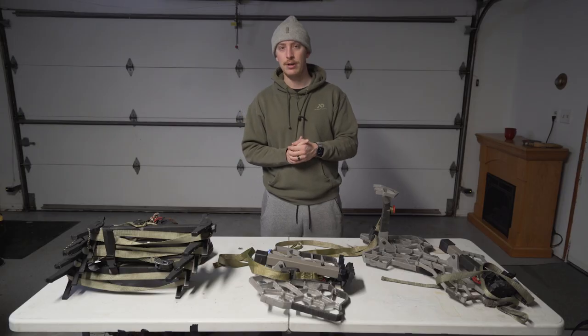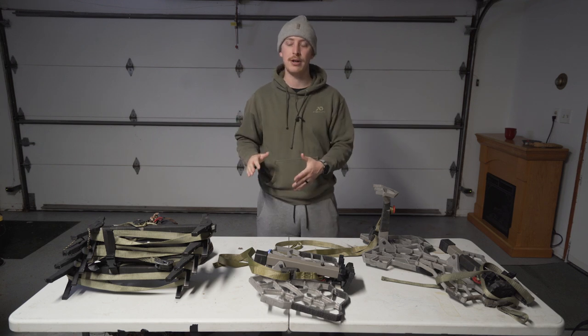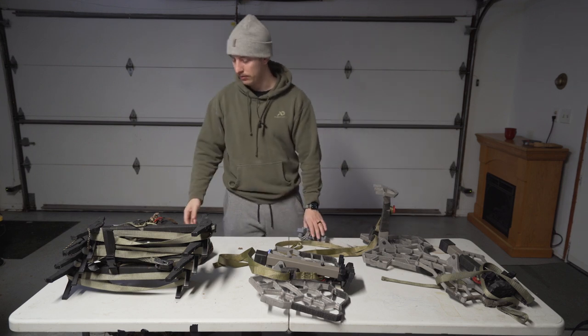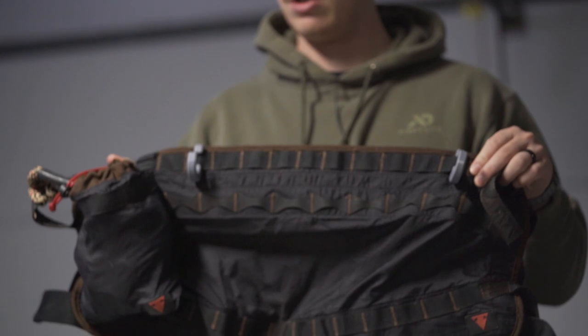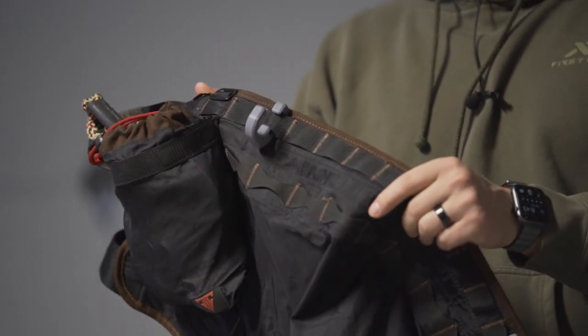The first tip is getting some type of hooks for your saddle and for the tree. This one I found extremely important. On the saddle, we have got these hooks by Innovating the Outdoors — I'll put a card up here where you can link to them.